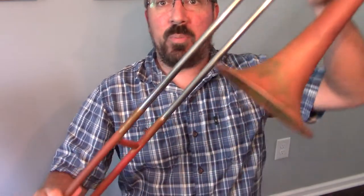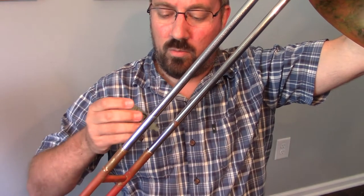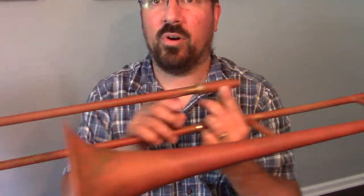When we put this on, we're going to fully extend our slide just to the point that it's about to come off — just past seventh position — and we're going to apply that lubricant right around the base, trying to cover all sides. Once that's on there, we're going to move the slide back and forth, making sure that it gets worked in thoroughly.